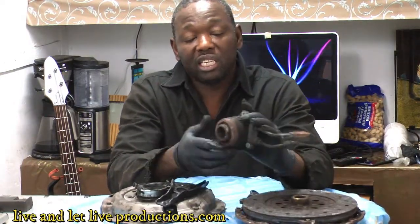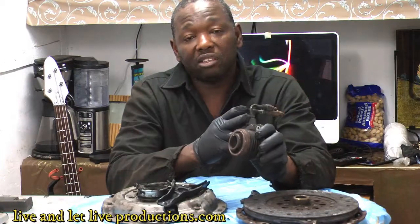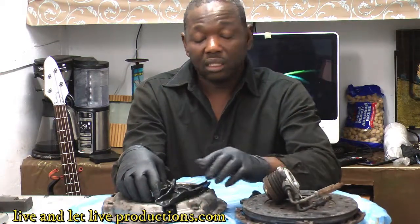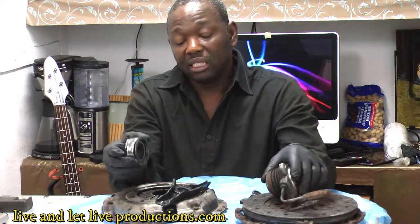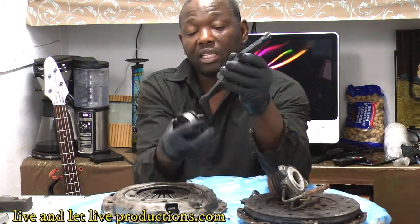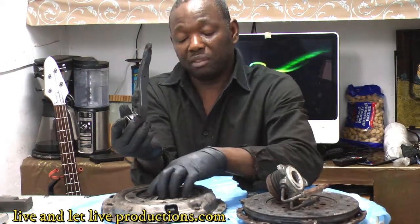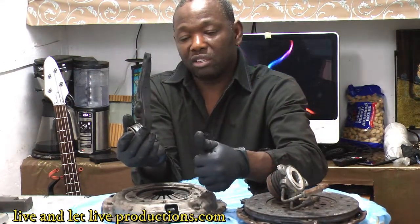Now this is the second system — the 2010 Kia Sorento manual transmission. Here the slave cylinder and release bearing are all in one component. This system is different from the Subaru because it doesn't have a fork. On the Subaru, the fork goes behind the bearing and moves it to engage the pressure plate so gears can shift into reverse, drive, second, third, and fourth.